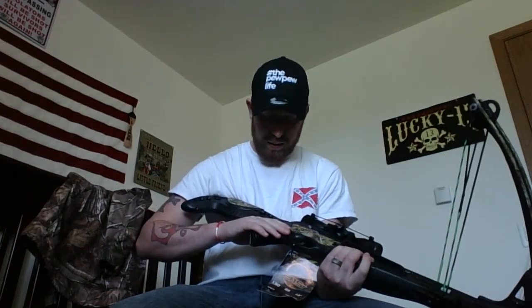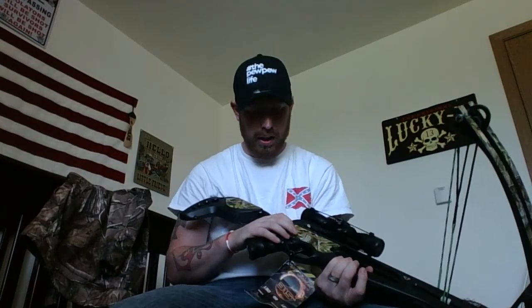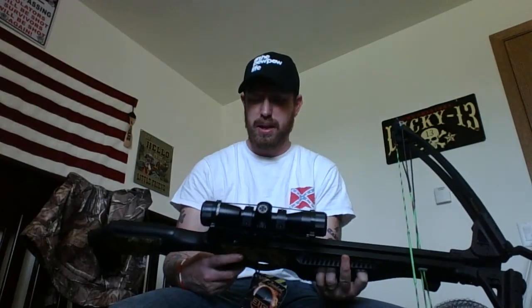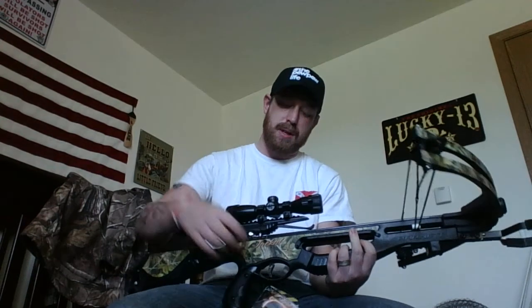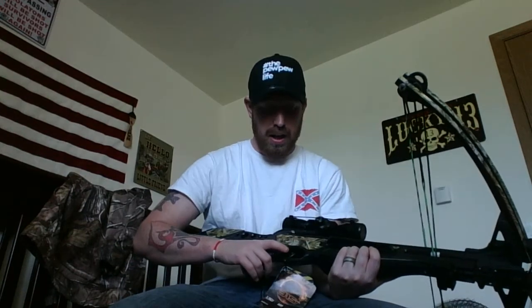So far I'm actually pretty impressed with this. Everything looks great. It's got a little bit of camo — kind of looks like a coyote pattern. Everything is tightened down. The trigger does have a little looseness side to side and back and forth, but I'm pretty sure when you cock it, it tightens up nicely.